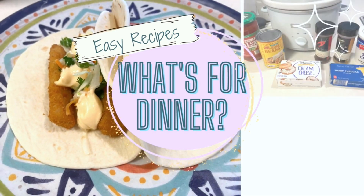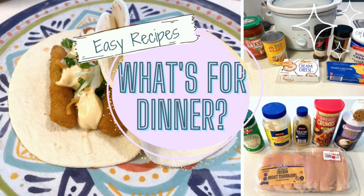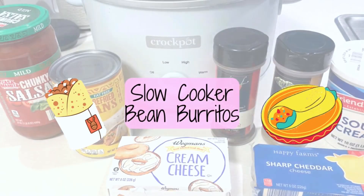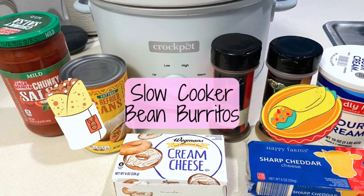Hi everyone, this is Megan from the Toasted Marshmallow Kitchen. In today's video we're making three easy dinners. First up we're making slow cooker bean burritos.